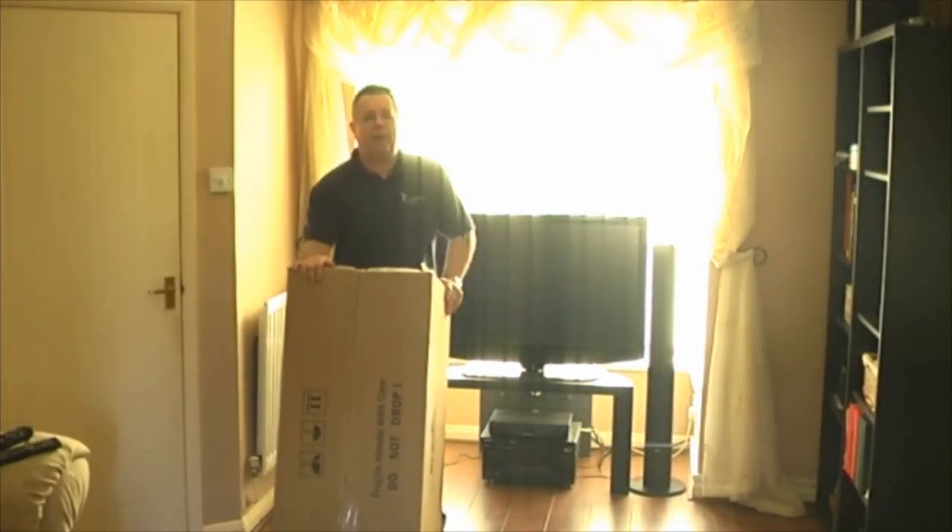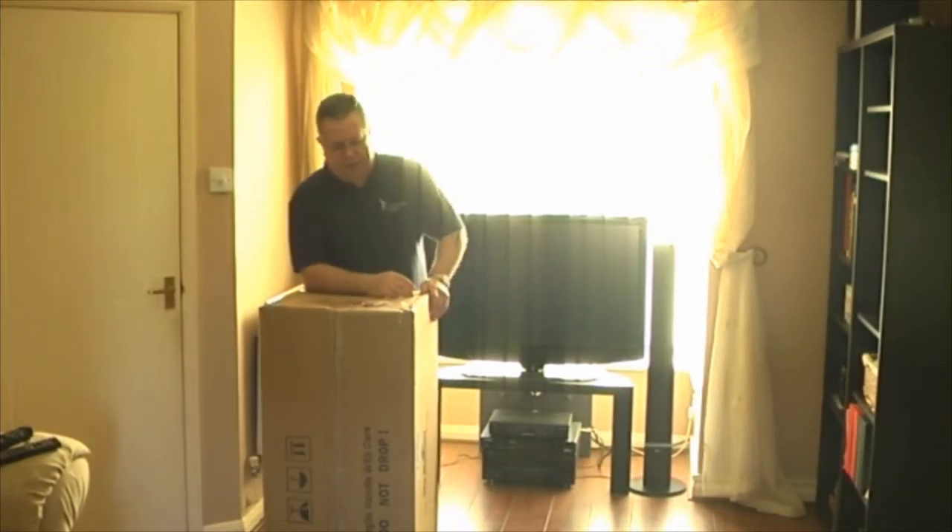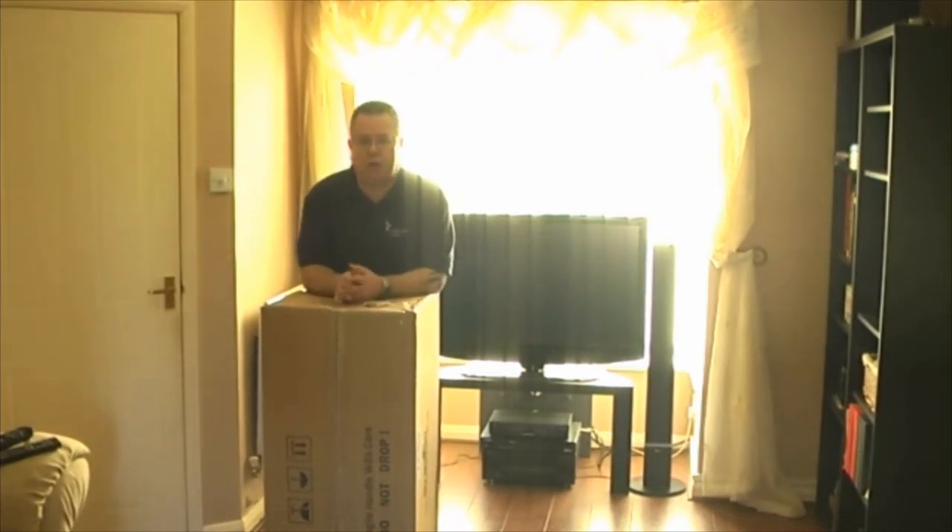As you can see, it's quite a big box. Now the thing is, obviously that was sort of acting for the video. When you've really got a big parcel due that's something as exciting as this, it doesn't quite happen this way, does it?